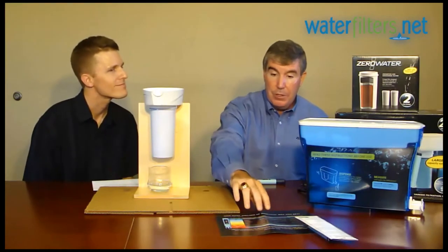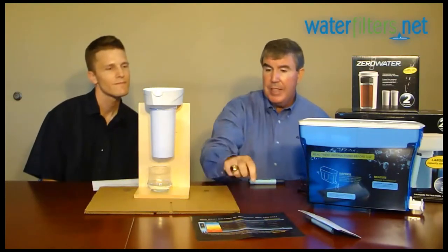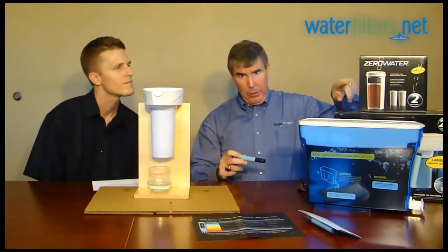What we do is provide you with a chart in every device, and it basically shows from different TDS readings how many gallons you should expect from the filter. We give you the meter so you know how good or how bad your water is to start. But more importantly, you now have an exact reading as to when to replace your filter. We actually tell you to replace it when it gets to 006, because at that point all the ion exchange resins in the filter are used up, and it will go from 006 much higher very, very quickly.